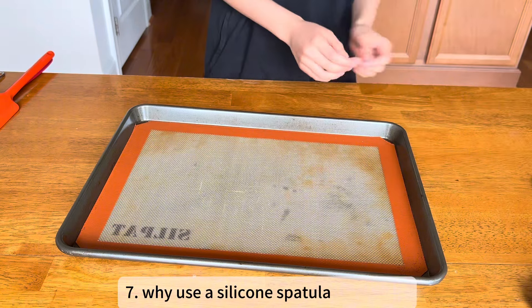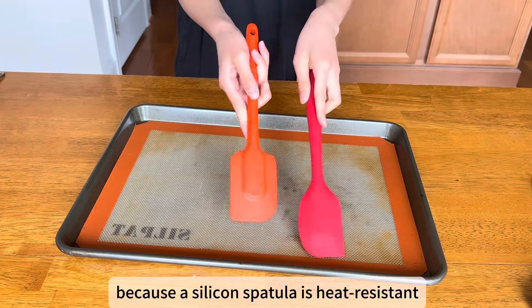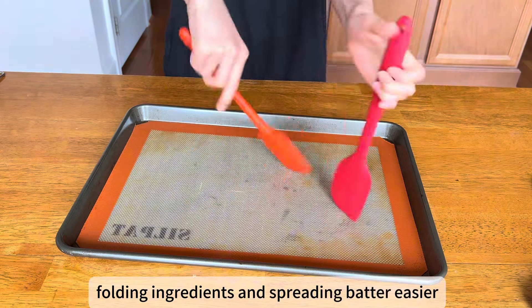Why use a silicone spatula in baking? Because a silicone spatula is heat resistant and flexible, it makes scraping bowls, folding ingredients, and spreading batter easier.